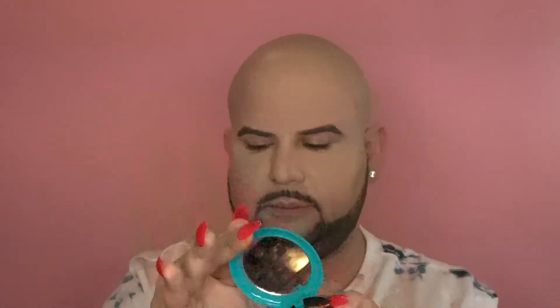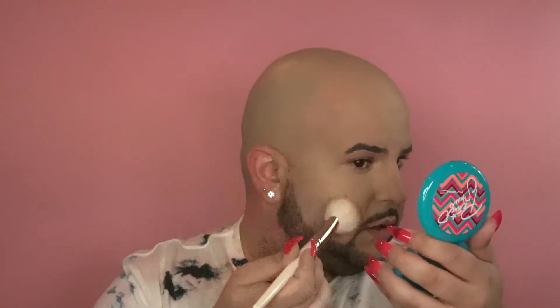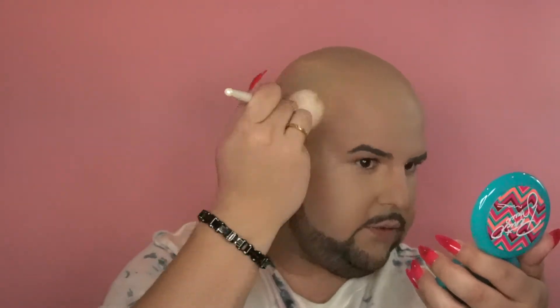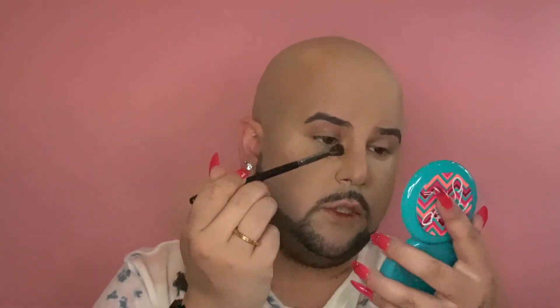I want to grab some bronzer and bronze up those contour areas. I'm going with my Mac Patrick Star bronzer. I'll grab a brush, tap into it lightly, go right there to bronze it up nicely and sweep up to the sides. Then I'll grab a small fluffy brush, swirl into the bronzer, and go right where I contoured my nose to bronze it up.